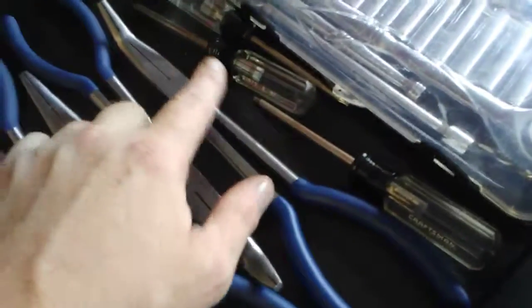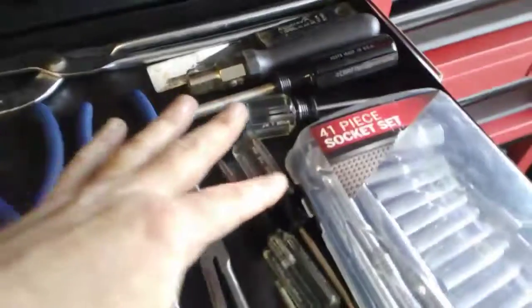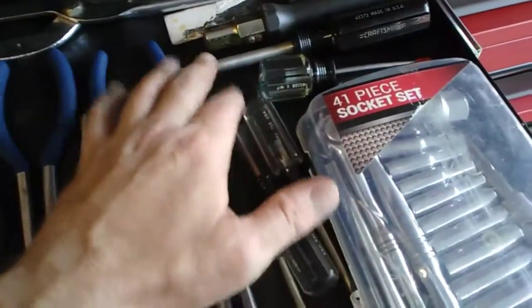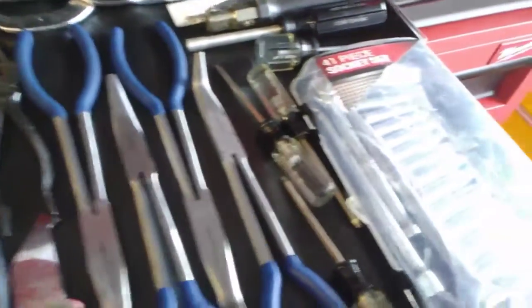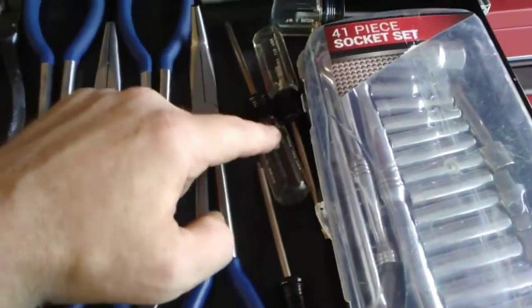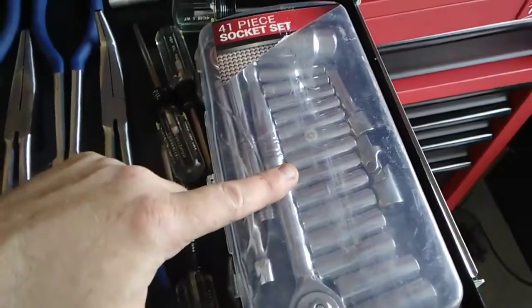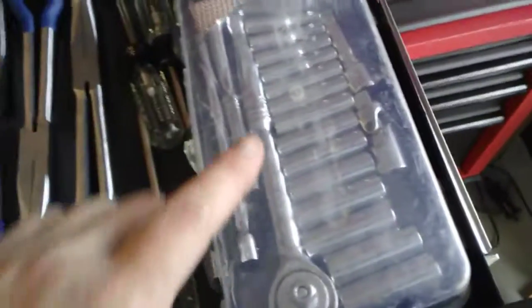I've got some Craftsman Torx drivers — T10, T15, and T20 — along with a Craftsman USA scratch awl and a quarter inch bit manual bit driver. At some point I'm probably going to do a giveaway that'll include these three Torx bit drivers, the scratch awl, this bit driver, a set of Craftsman screwdrivers, and a full set of Craftsman ratchets — quarter inch, three eighths, and half inch. I've got two full sets of each and way better Torx bit drivers. I'm going to give this tool kit to my nephew as his first full tool set.